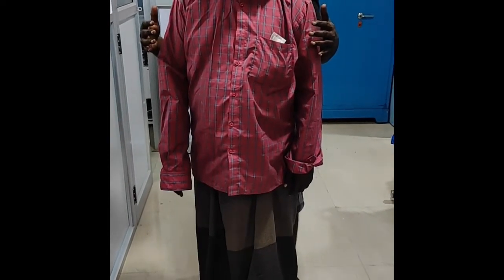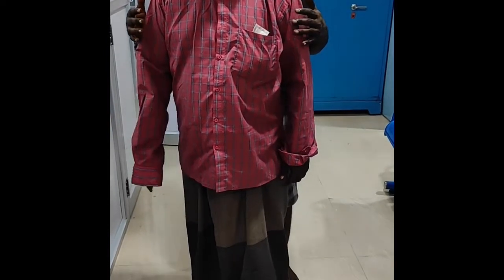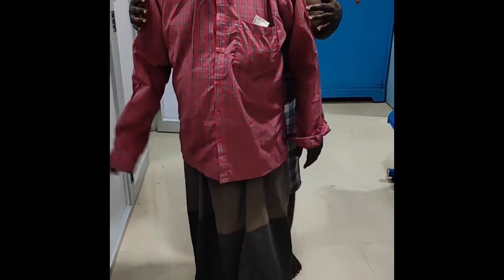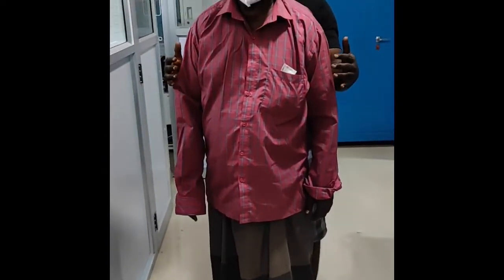In the first stage, ask the patient to keep his eyes open, then ask him to close his eyes and observe for any swaying or fall. If there is swaying or fall, that is a positive Romberg sign.